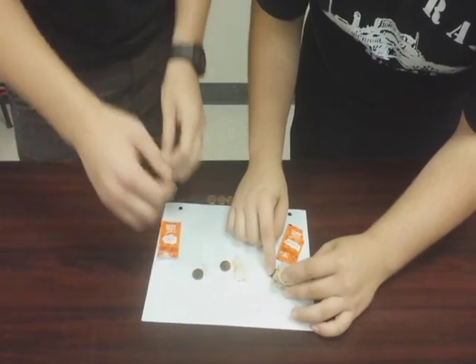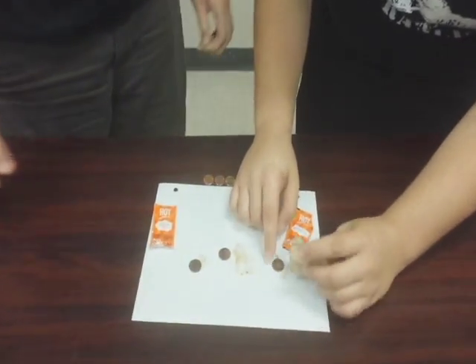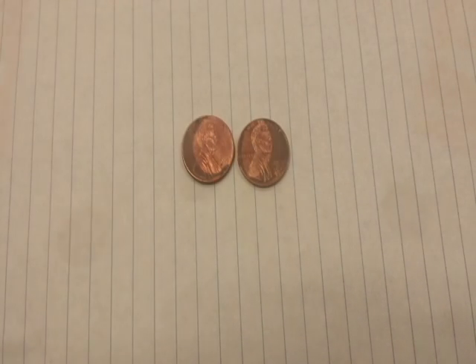And as you can tell, the Taco Bell sauce is eating off most of the residue, and you can clearly tell by the difference. Science.